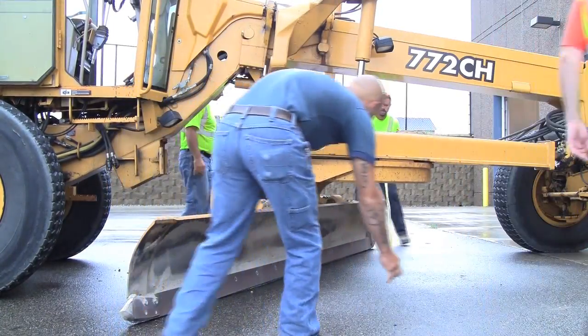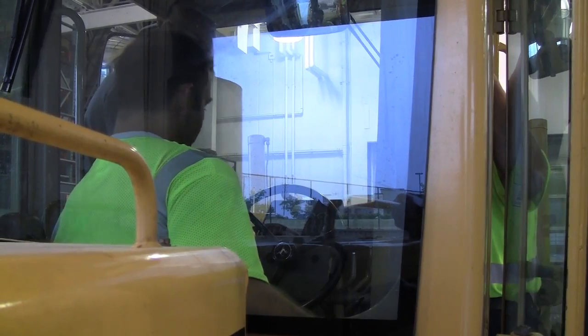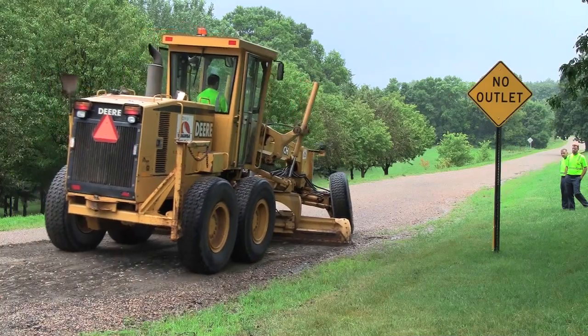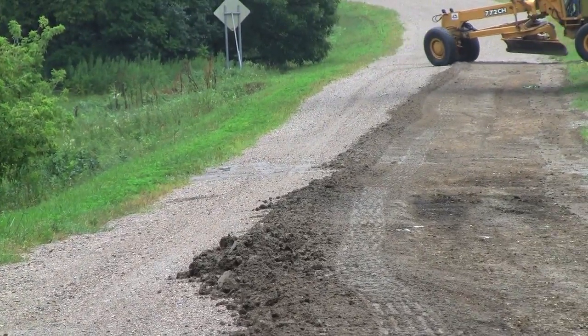We touch on all the components, some light maintenance items, the do's and don'ts. We spend some time on safety material, and then we spend quite a bit of time on proper road shapes and how to maintain a road.